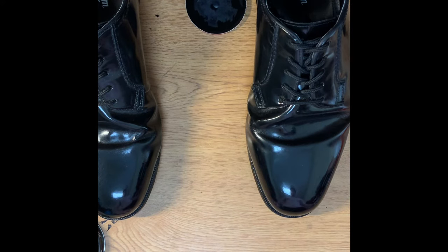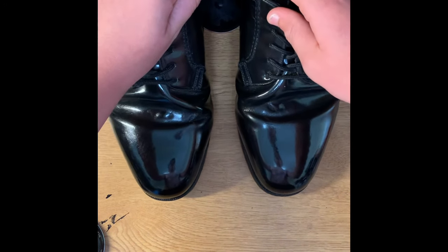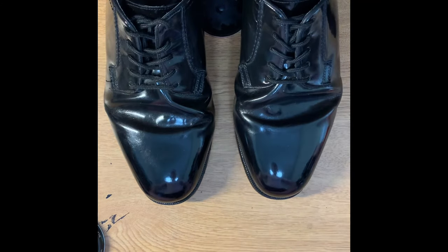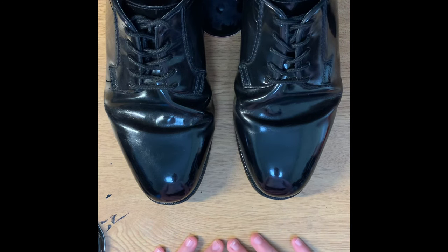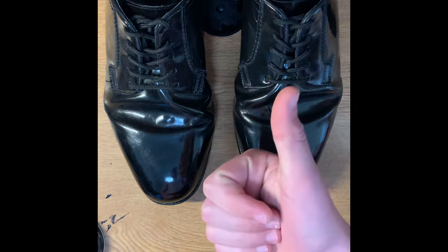I really hope you guys enjoyed this video and found it helpful, because I know I struggled with shoe shining in the past. Thank you so much for watching — please drop a like if this was helpful, subscribe if you're new, and I wish you the best of luck with shoe shining in the future.